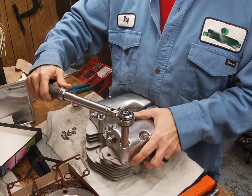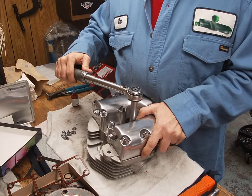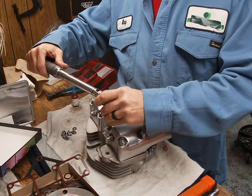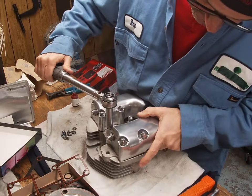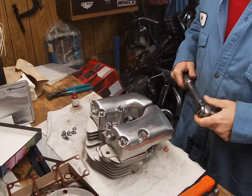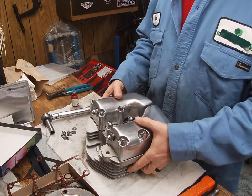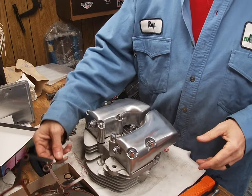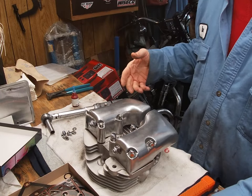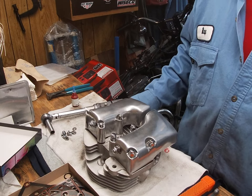Anytime you torque, you should always go back over everything — no matter what, always re-check your torque. That's it for this short video. I'll do the same for the other rocker boxes, so stay tuned — more videos coming on assembling the top end. Thanks for checking it out.